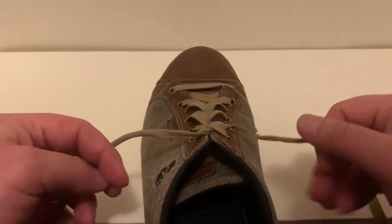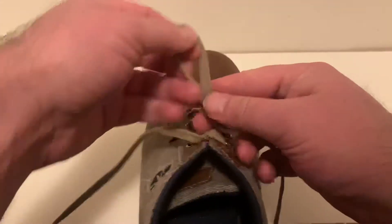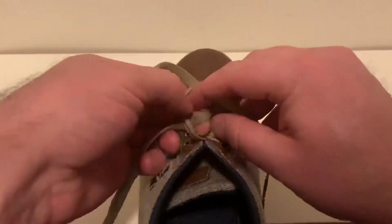In this video I'm going to show you how to quickly tie your shoelaces. That was quick and it is the equivalent of this knot here.